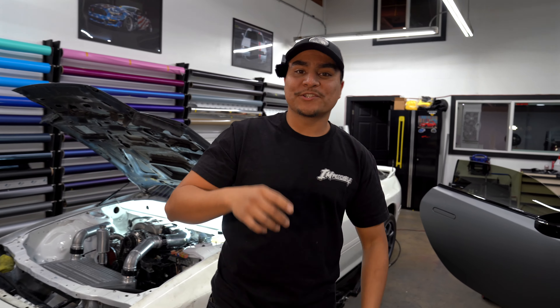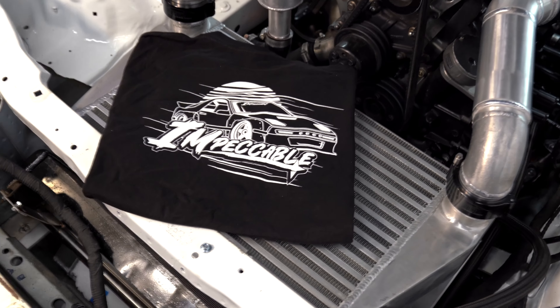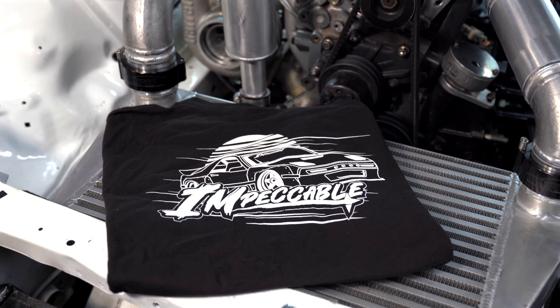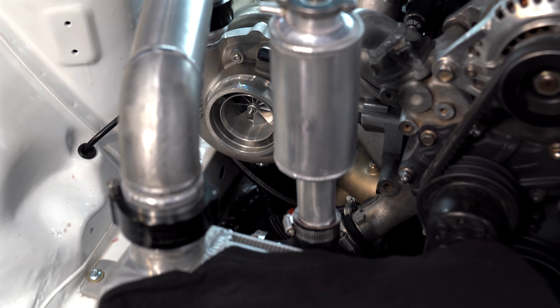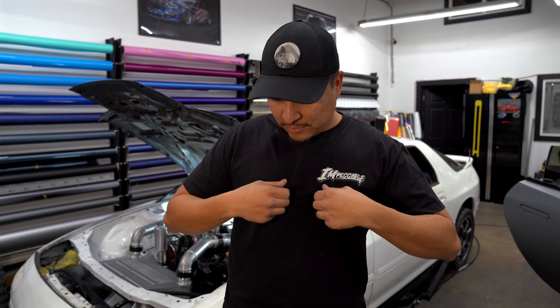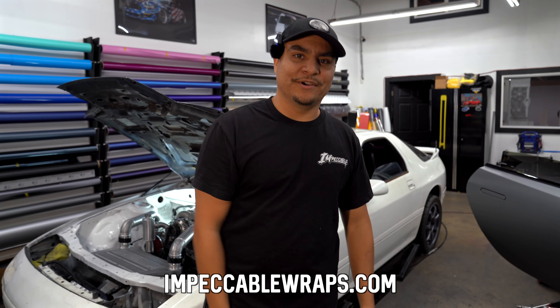Quick announcement: we're going to drop a t-shirt inspired by the RX7. We made this design to help us build the car. If you guys like what we're doing and want to see this car go faster, we'll have these tees on the website. We have small, medium, and large in black right now, and we'll eventually do different colors. Very limited supply, so head over to impeccablewraps.com to order. Appreciate the support!